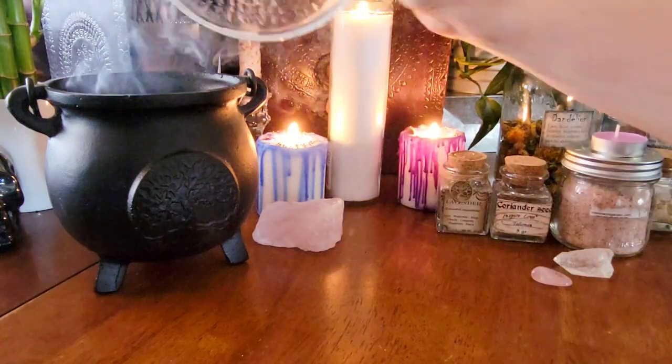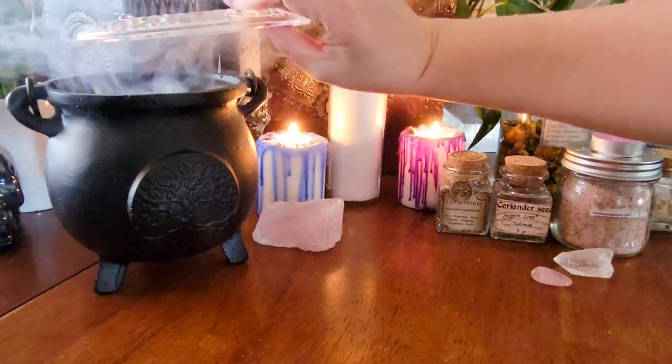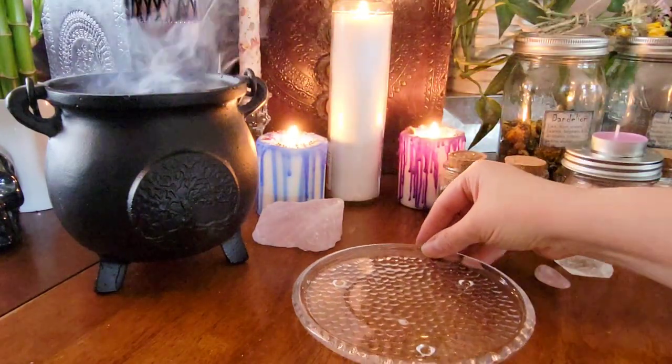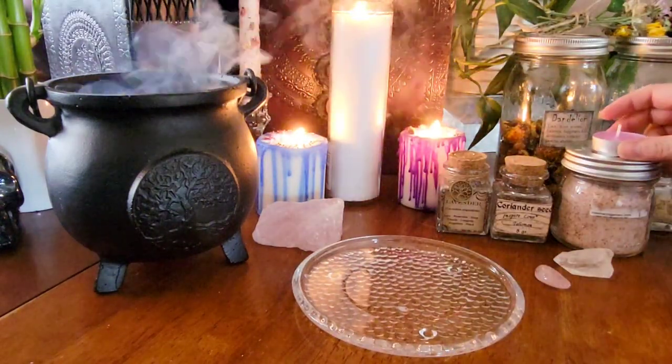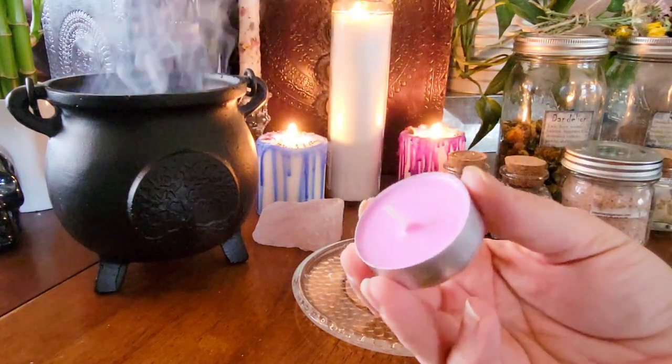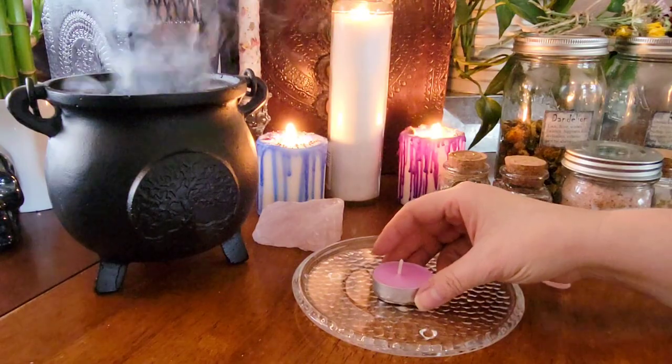You'll need some sort of glass plate or bowl that you can set on your altar easily. You'll also need a candle. I'm using a pink tea light candle as pink is associated with Beltane, but use whatever you have on hand.